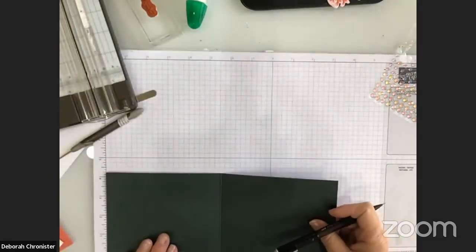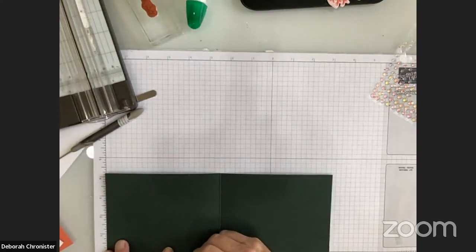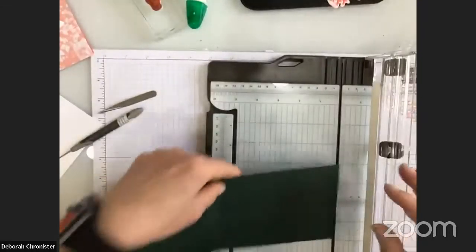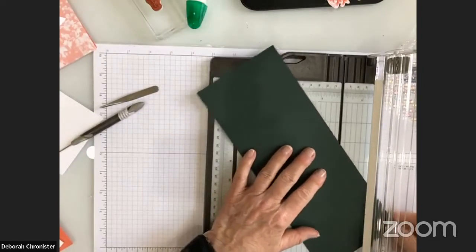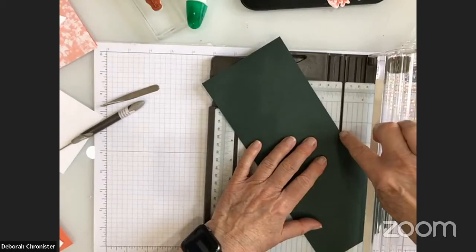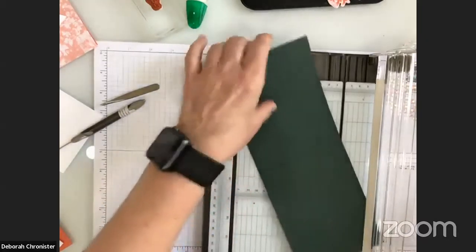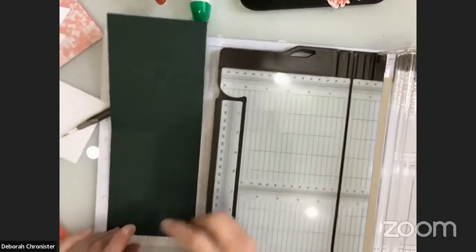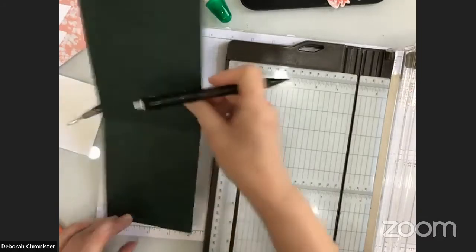I'm marking at two inches and four inches from the bottom, then turning it and doing the same thing again — marking at two inches on this side and four inches. Now I'm going to take my paper trimmer, move the cutting blade out of the way because I'm going to score, not cut. There's one more line to mark: two and one eighth inches at the bottom, which is the center of the width.